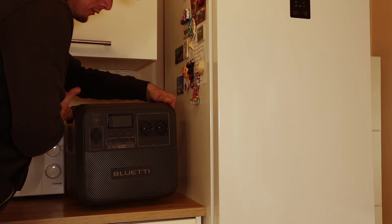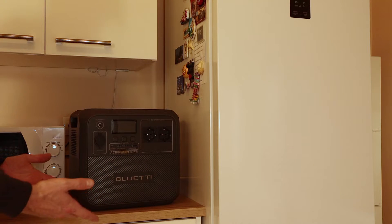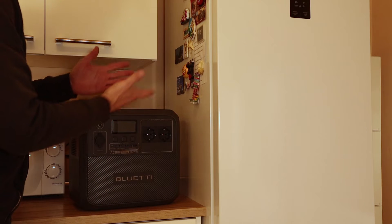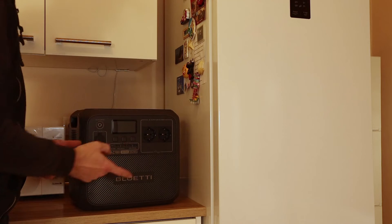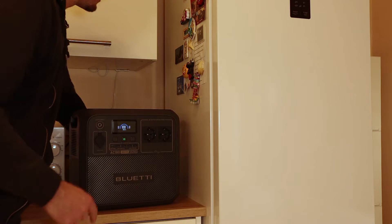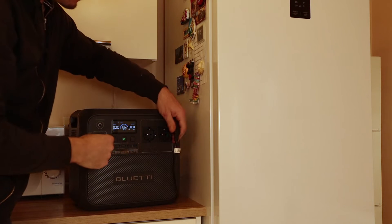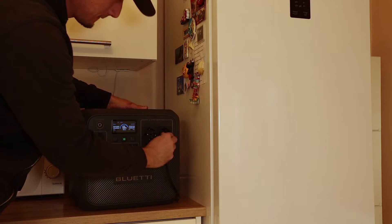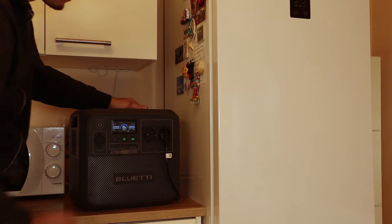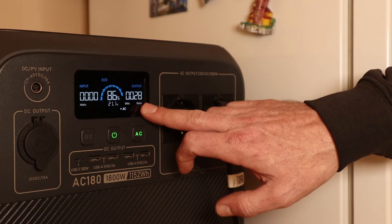The weight is manageable at 16 kilograms. This should also be good to run a fridge in case of a blackout, so let's try it. I have our fridge plugged in — let's plug it into the power station and turn the AC inverter on.